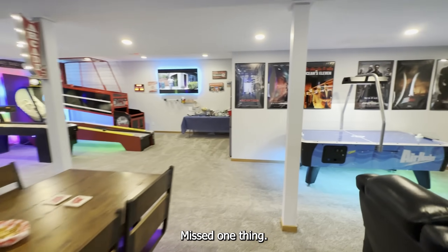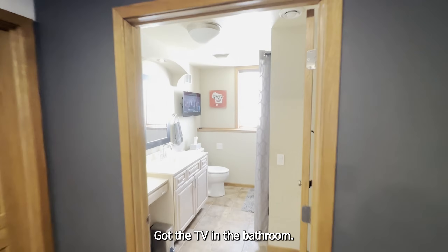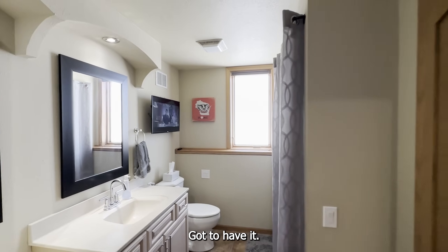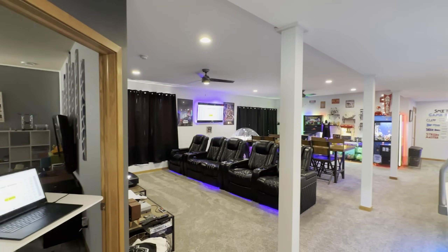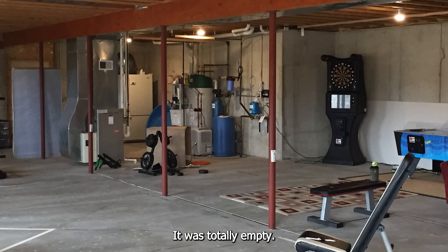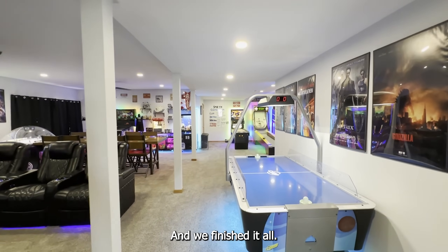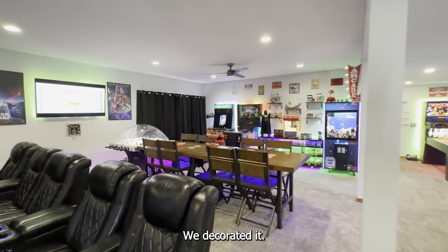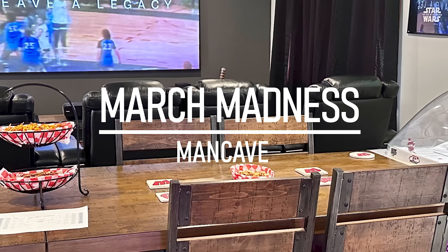I missed one thing — it's not the coolest thing, but it is necessary. Got the TV in the bathroom so we can have March Madness on later — got to have it. The basement was unfinished when we got here, totally empty. We finished it off — well, people finished it. We decorated it.